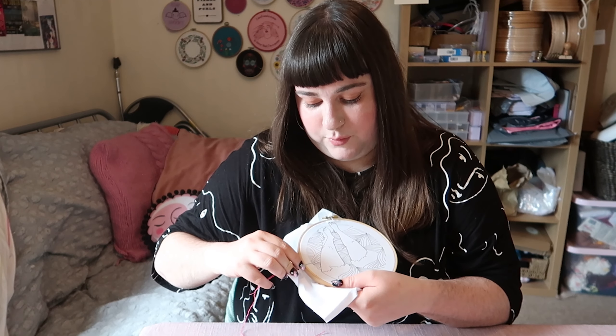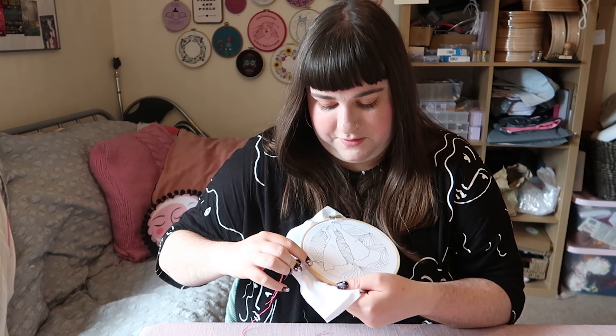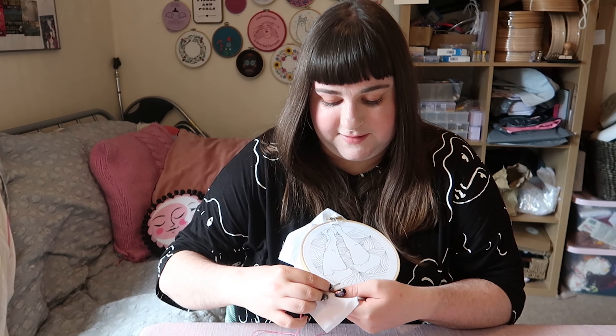And if you're working on an area here, for example in a blue, and then you want to move over to another area — if it's more than a centimetre or two I would secure your work at the back, and I'll show you how to do that in a second.